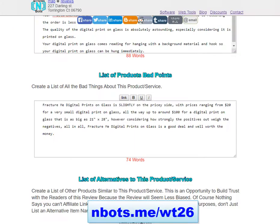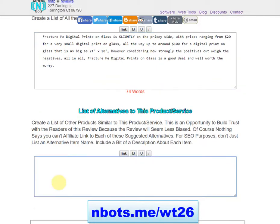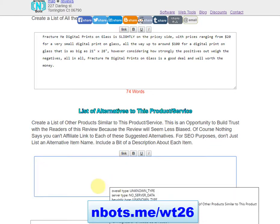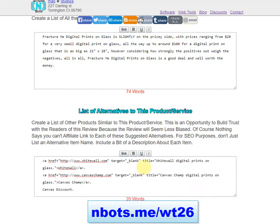The last part of the review is a list of alternatives to the product or service — other similar products or competitors of the item you're reviewing. You can also affiliate link to these alternative products if you'd like. Here I'm formatting my last of three alternative products.